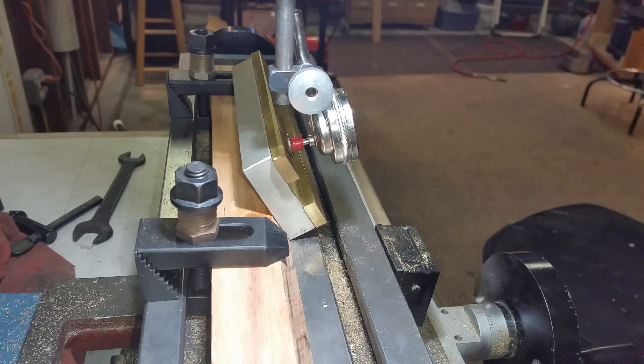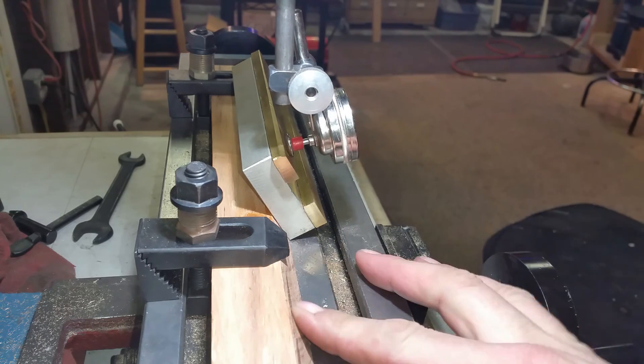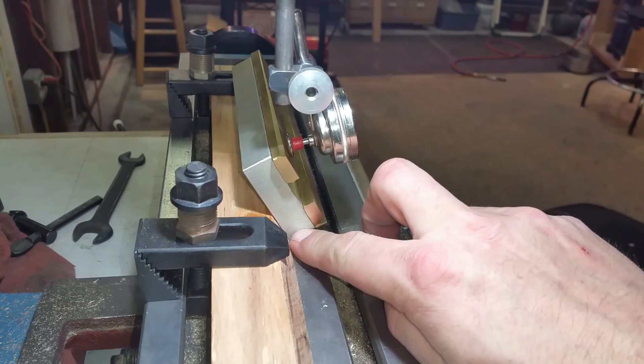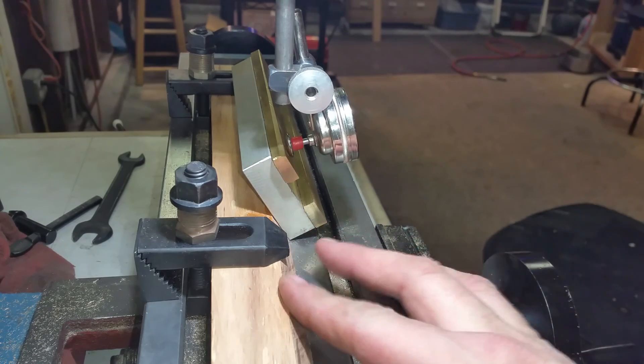What I have here is an aluminum block that was on the vise. I put this piece of wood — this is some oak — and I cut a 30 degree angle on the oak, then I affixed the aluminum plate at the 30 degree, which makes it a 60 degree angle here.